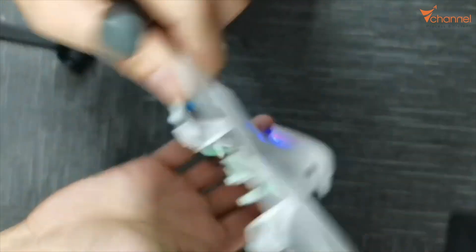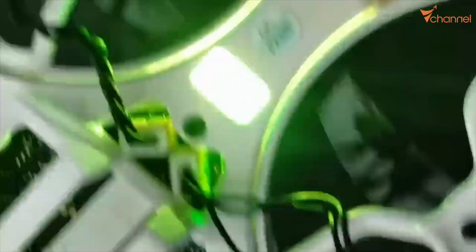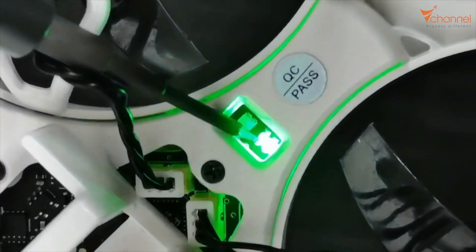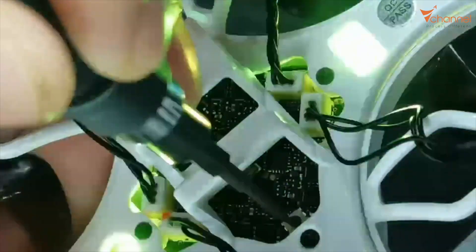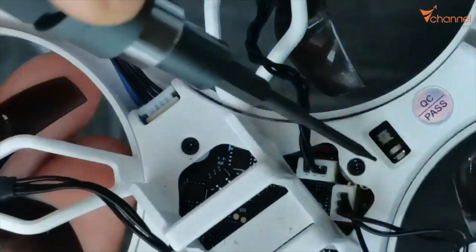This drone's way to enter bind mode is a little different than other ExpressLRS drones. First, plug in the battery and wait a minute — let it start. Watch the light; it's flashing slowly. Then press the bind button on the belly of the drone. You'll notice it flashes fast — that means it has switched to bind mode.